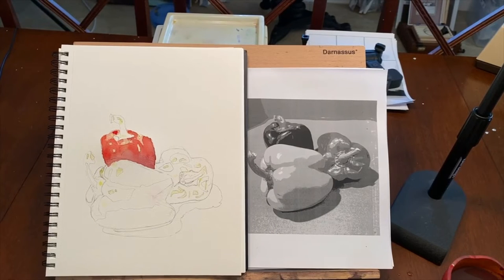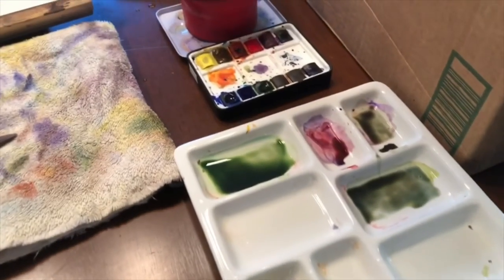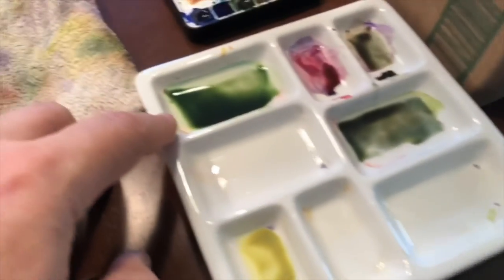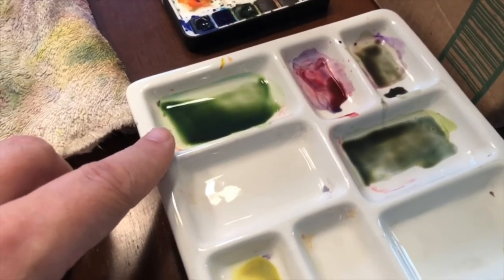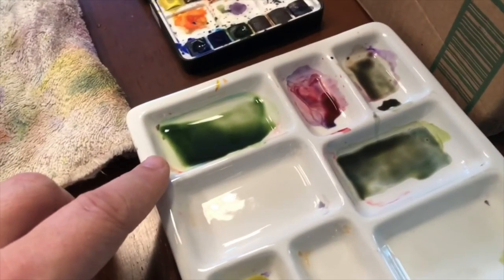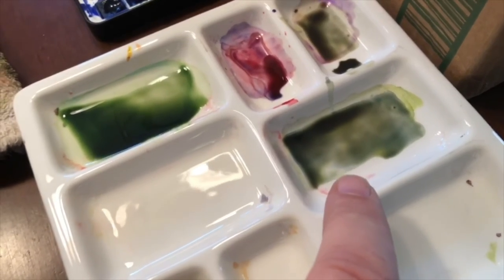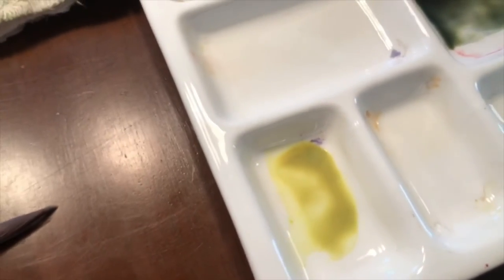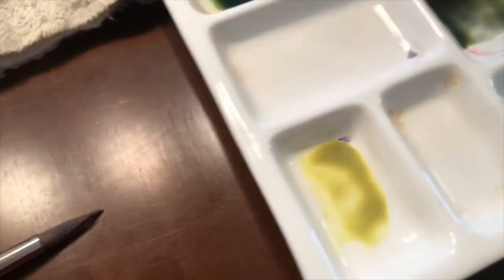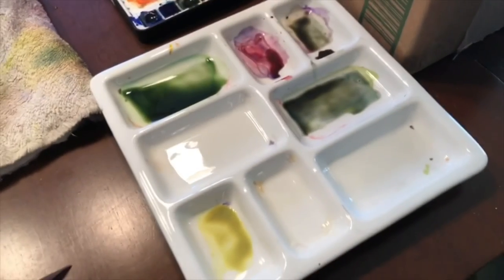We're moving on to the next section. Give you a peek at my palette again as we switch over to camera three. This color up here is mostly sap green, although I put a little phthalo blue green shade in it to cool it off a little bit — when I looked at the picture of the pepper, sap green was a little bit too yellow. I made a darker version by pulling some green over into another well and adding some ultramarine blue and a little bit of red. This is cadmium yellow primrose that I can use for light bits, and it's handy to have on the palette if you want to make little lighter sections — might be good for the stems.